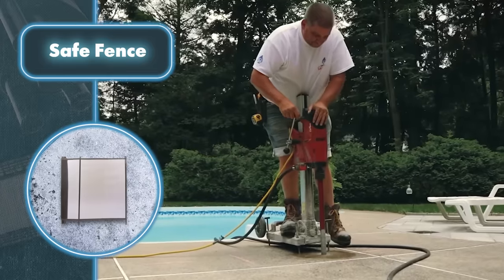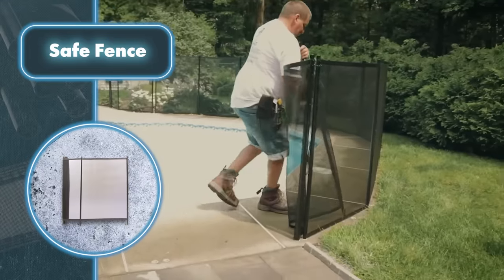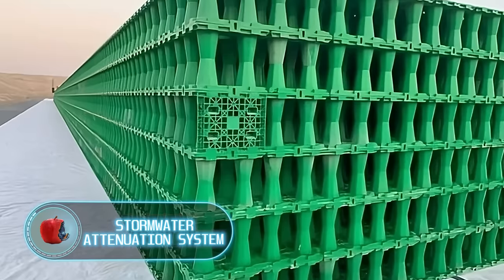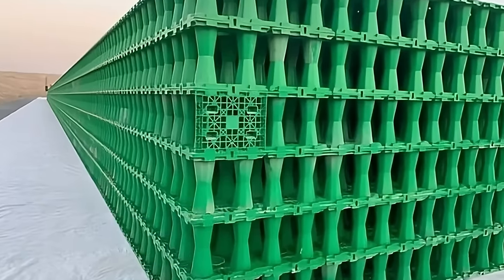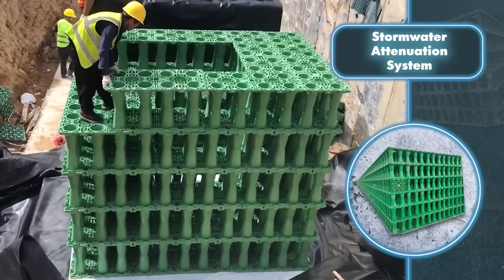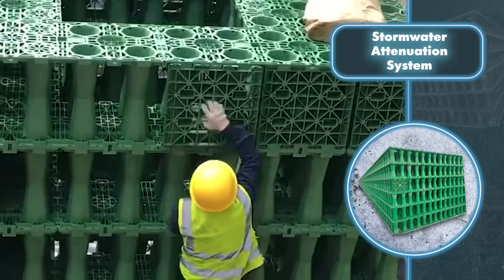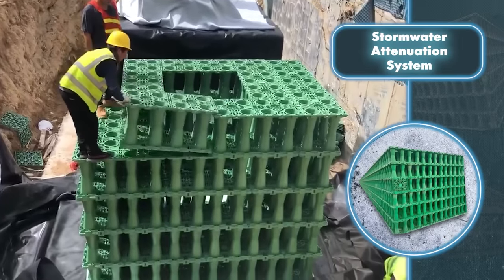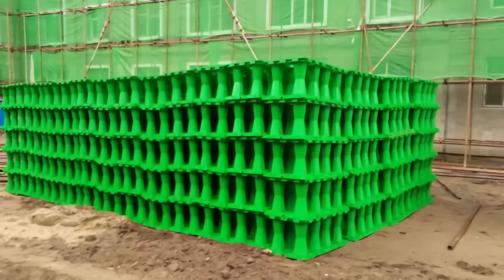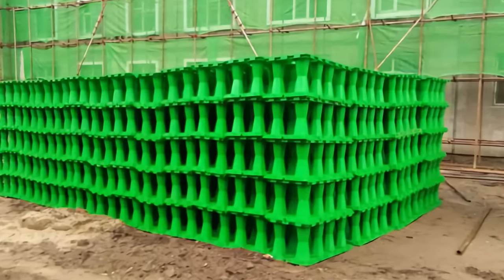Stormwater attenuation system — for homes in areas with frequent heavy rainfall, this solution is a necessary improvement. Heavy rain can overwhelm drainage systems, causing water to gather in unwanted areas and leading to unstable soil or flooding in buildings. Made up of geocellular units, the system allows water to trickle down gradually, where it can either gather or be released into the drain in measured quantities, ensuring the drainage system isn't overloaded.